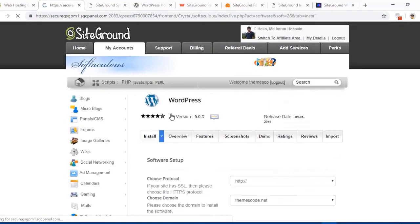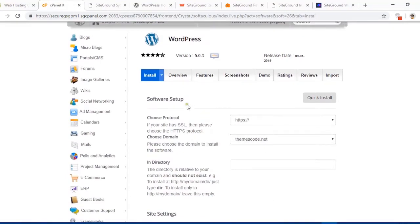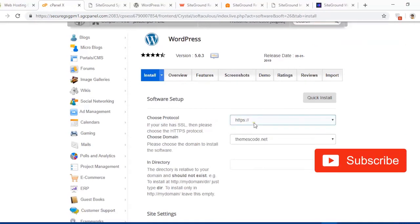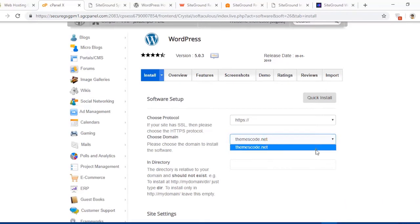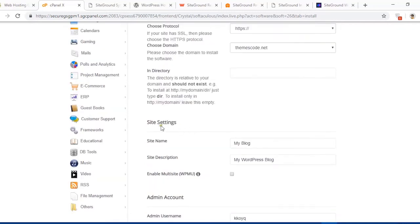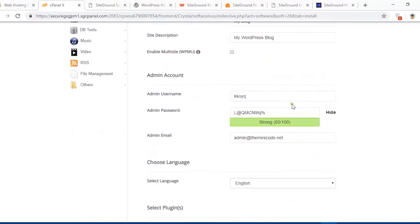To install WordPress, just click the WordPress Install button. Here are the setup options. For the protocol, I'm going to choose HTTP. My domain name is themescode.net and I don't have any other domain here. In the directory field, just keep it blank. For site settings, you can set the site title — you can change these settings anytime from the WordPress dashboard, so just keep the defaults.